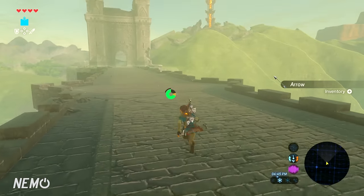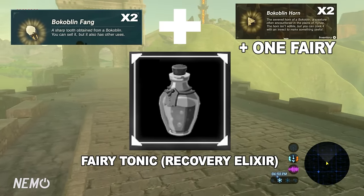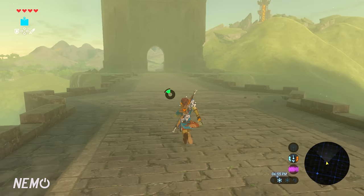Last but not least, we have the one and only Fairy Tonic, which takes 1 Fairy, 2 Bokoblin Horns, and 2 Bokoblin Fangs. That is essentially just a recovery elixir. And that pretty much wraps it up with every single elixir in the game and how to make them.